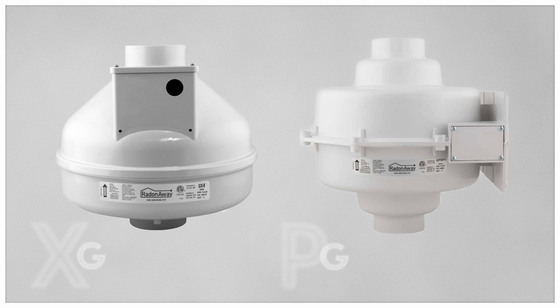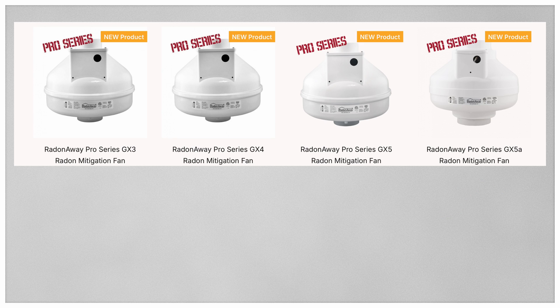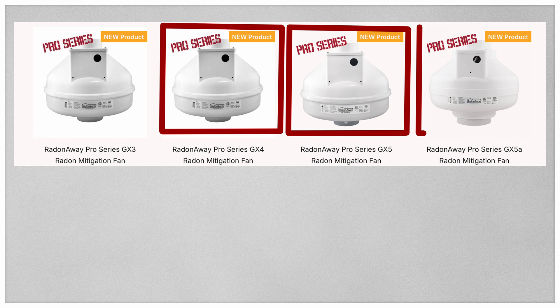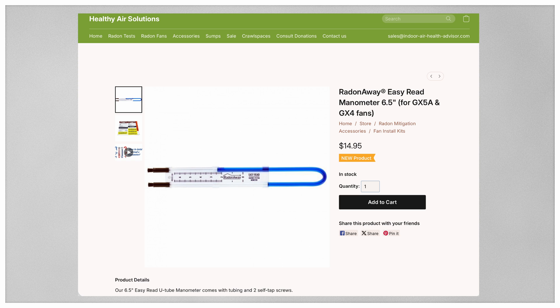Keep in mind that if you are buying a GX series fan as a replacement for a GP fan on an outside system, the wiring is in a different spot and may require a change in fittings. Also remember that the GX4, the GX5, and the GX5A will need a 6.5 inch manometer, and that's due to the high suction of these fans.